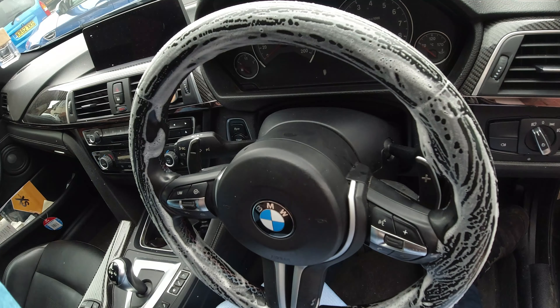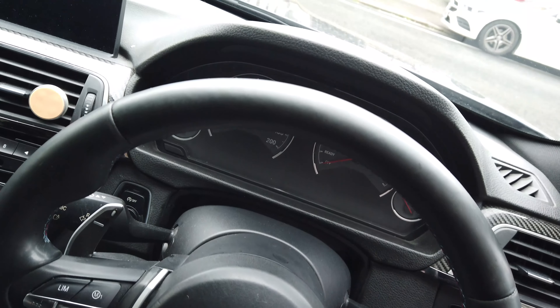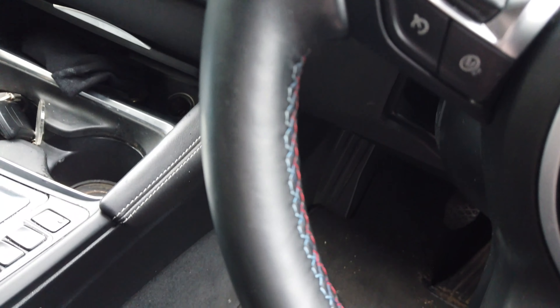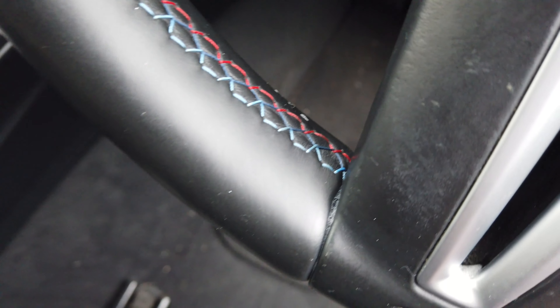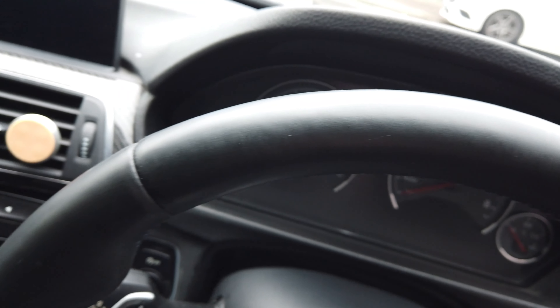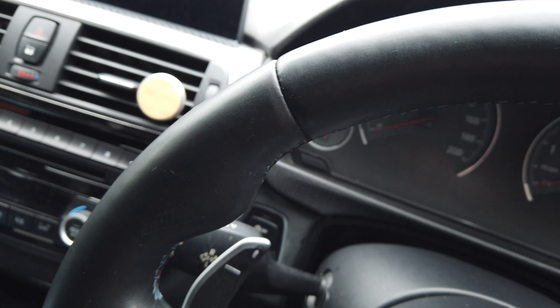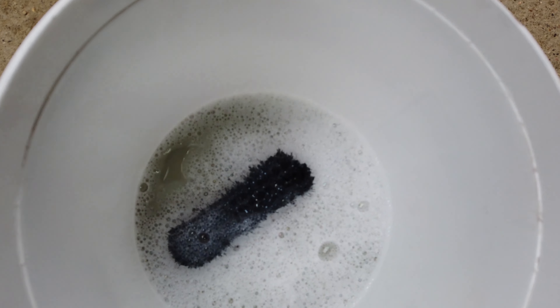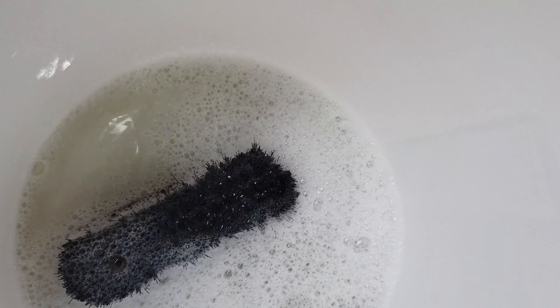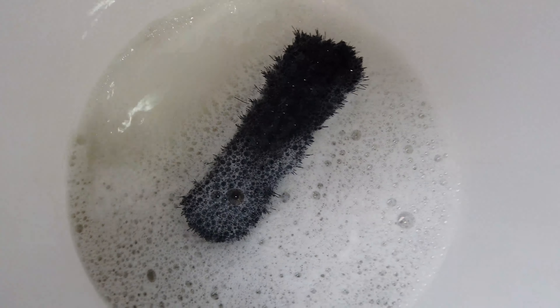Alright guys, this is the final result. You can really see the M colors there now — it's got a really nice matte finish to it. So it's best to do this regularly. I just thought I'd show you the water as well — I don't know how well you can see it, but it's pretty dirty. There's a lot of bubbles in there, so it's hard to see, but this is all the grit that's come off.